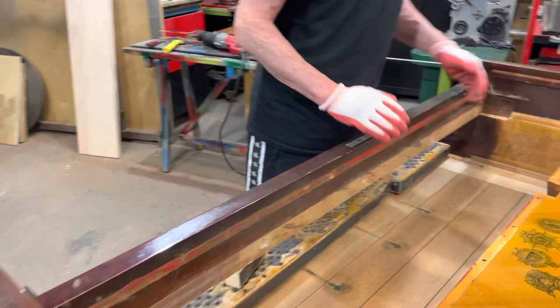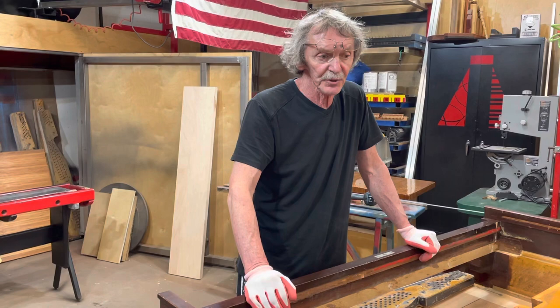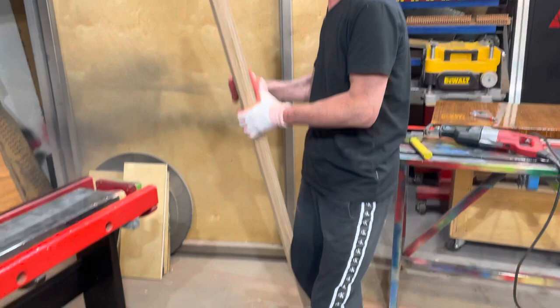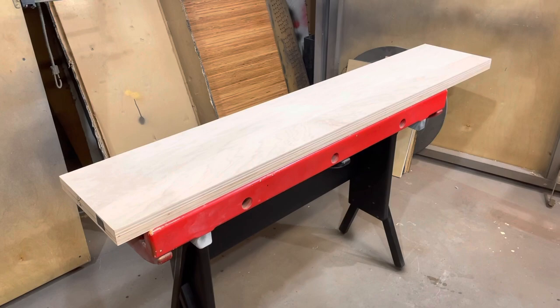We already extracted the pin block from the piano and we cleaned all these places. Now we need to glue the new one. We need some reference from the old pin block to transfer it to the new panel. The panel we use is 12 layers of laminated maple — we're trying to make some shape on this heavy-duty piece.